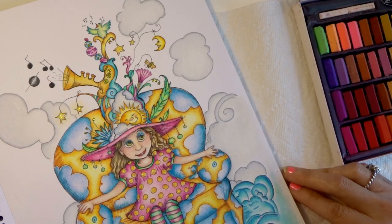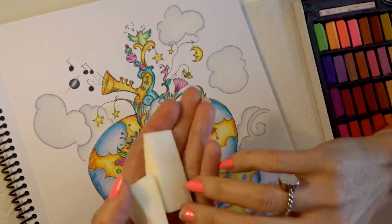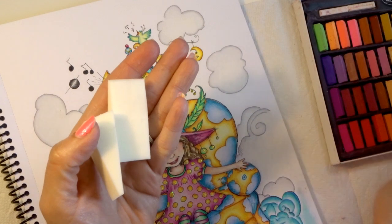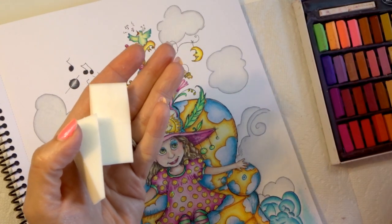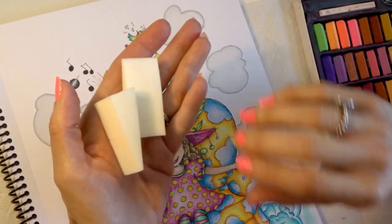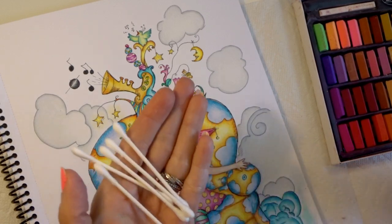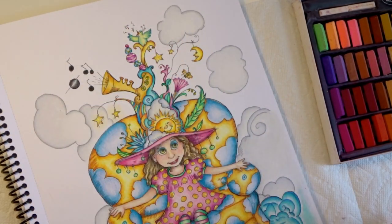Today we're going to finish this page and do the background together. Let me show you a couple of the other things I brought along to lay these pastels with. I got some cosmetic brushes from underneath my cabinet, and I'm hoping these will work just as well as anything else. For the little corners I also got some Q-tips, which we'll probably use around the clouds and such.